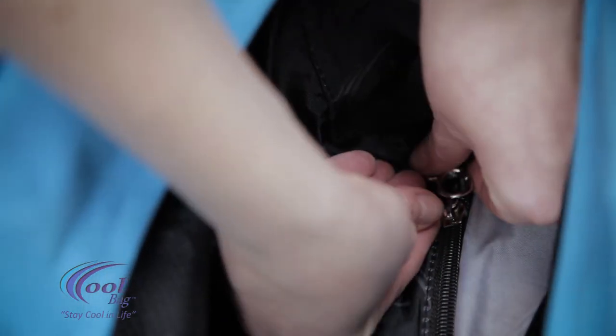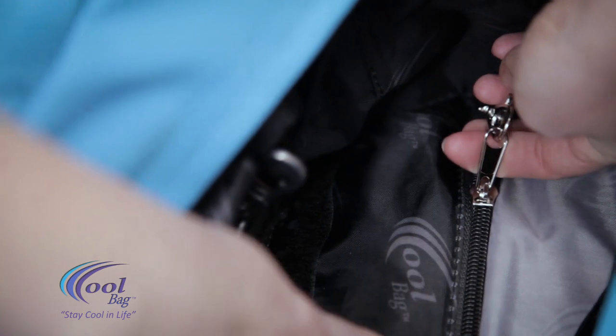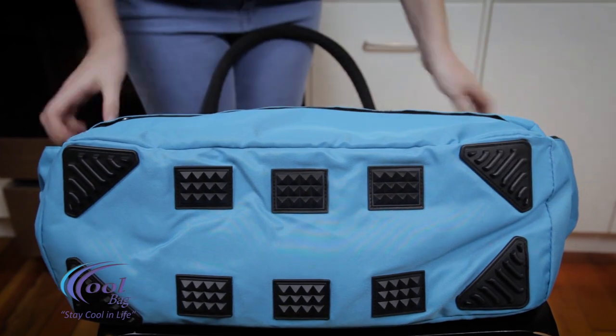We've installed an available security connector to the inside bottom of the bag to avoid entrance through the outside of the cooler into the bag. The feet on the bottom are padded to help keep the bottom of the CoolBag clean and protected.